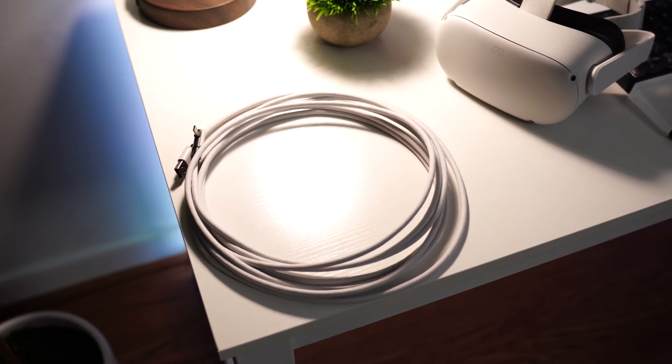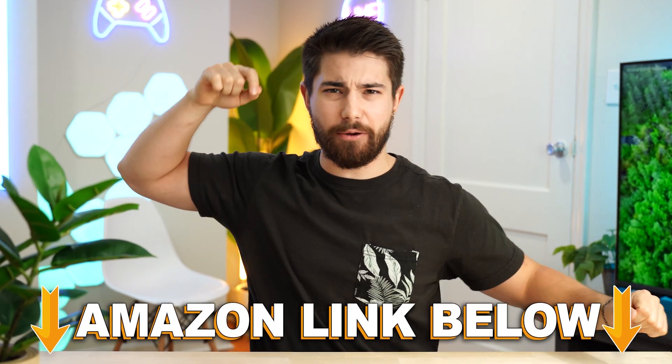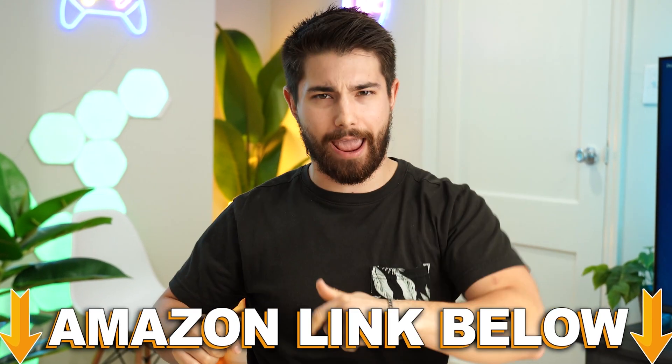Syntech link cable coming in at a price tag of $19.99. If at any point during the video you wanna check out this exact same product, there are Amazon links below.